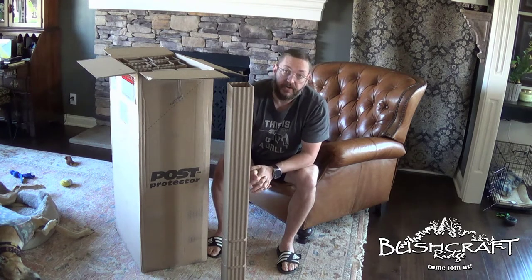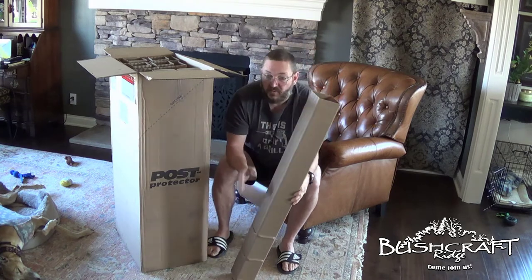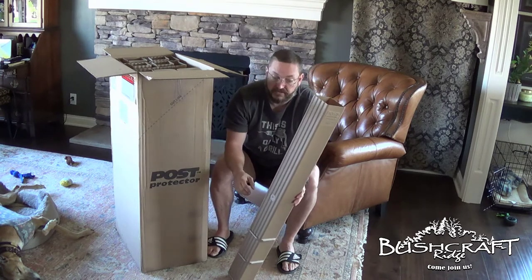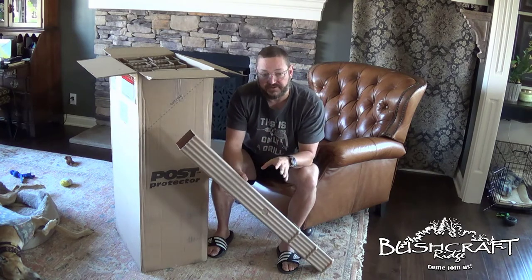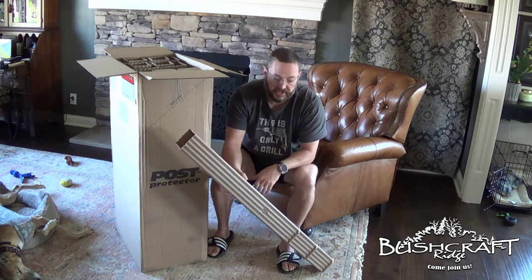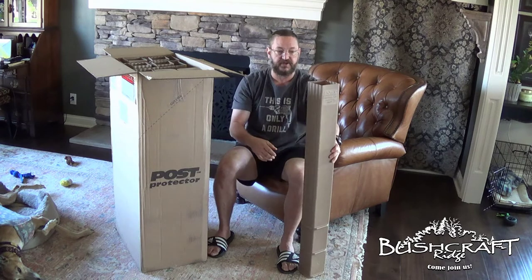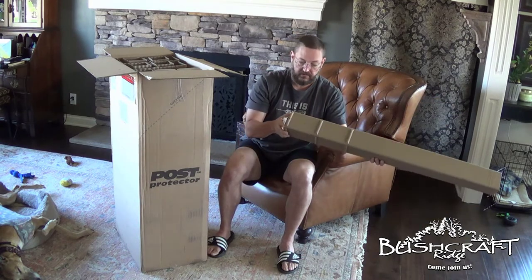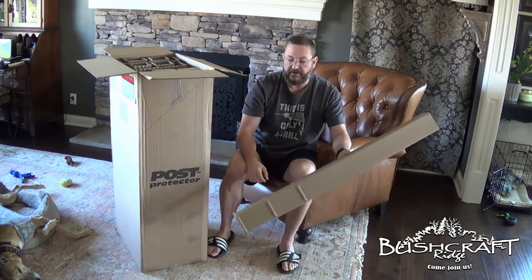Moisture is not what rots your wood. You could throw your four-by-four post in a lake and a hundred years later pull it up — it's not rotten. What rots wood is the microorganisms in the soil; the conditions caused by moisture and oxygen around the wood draw the microorganisms to feed on it. Post Protector encases your wood so the microorganisms can't get to it. You don't bury this all the way — at least six inches should stick above grade. There are vents down here to drain water, and it essentially creates a barrier between your post and the ground.